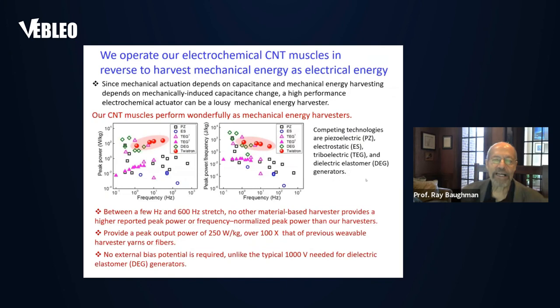We can also operate these coiled carbon nanotube yarns to harvest mechanical energy as electrical energy. We call these devices twist-run energy harvesters. These twist-run harvesters can generate, over a wide frequency range, higher peak power per muscle weight and higher average power per muscle weight than any prior-art harvesting technology, including those that have been known for several centuries.